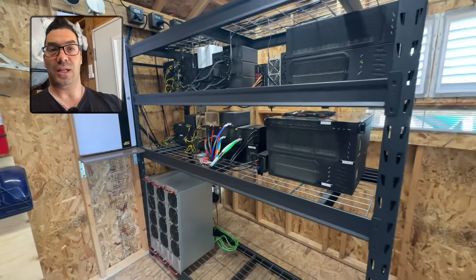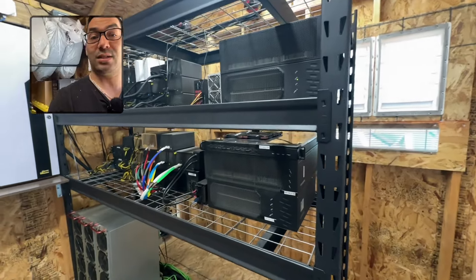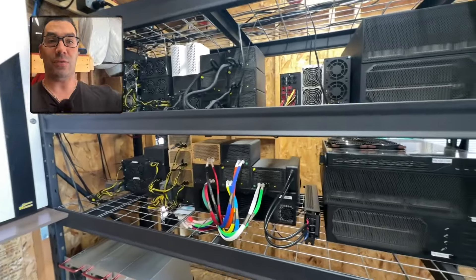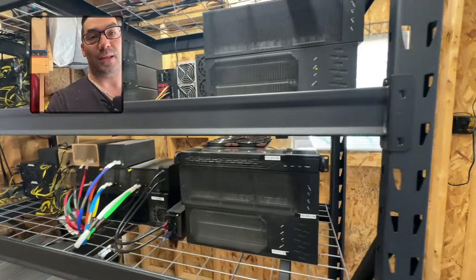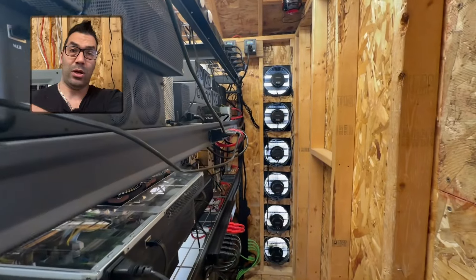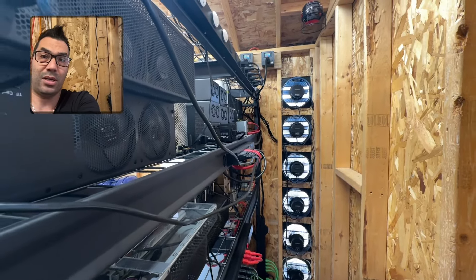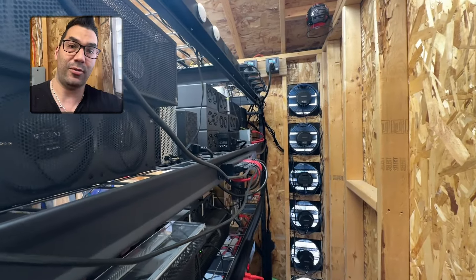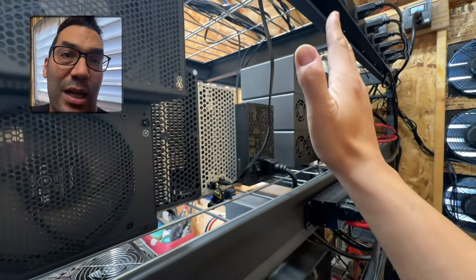We're back in the mining shed and it's becoming summer, so the first thing we're going to have to do is seal off the back. Right now you can see right through the shelving, and we need to seal that off so nothing's coming back out towards us. The way we're going to do that is simply by moving all of the servers to the very edge of the shelf so all the exhaust is going to be confined into one area, and then we're going to seal off each one of these patches so it'll be flush.